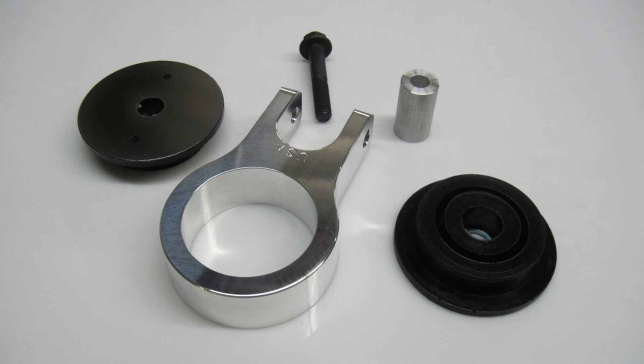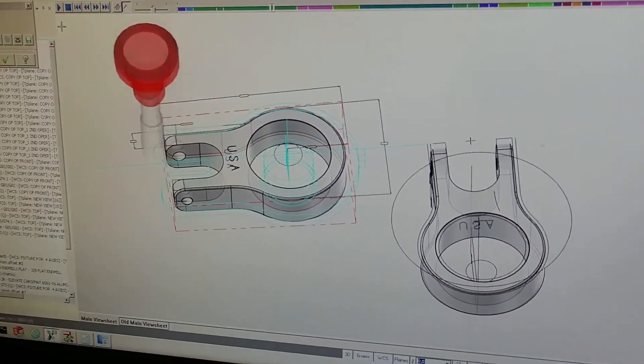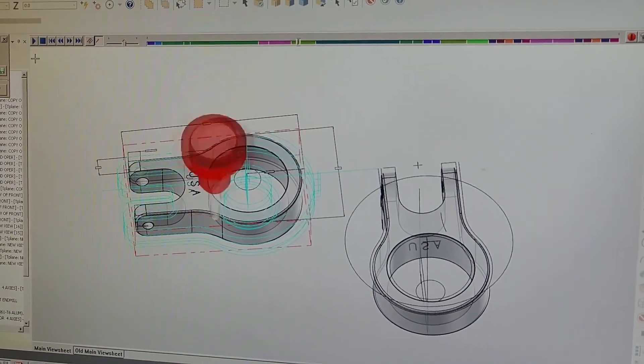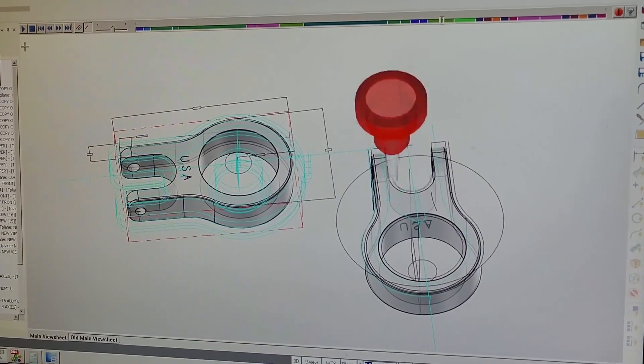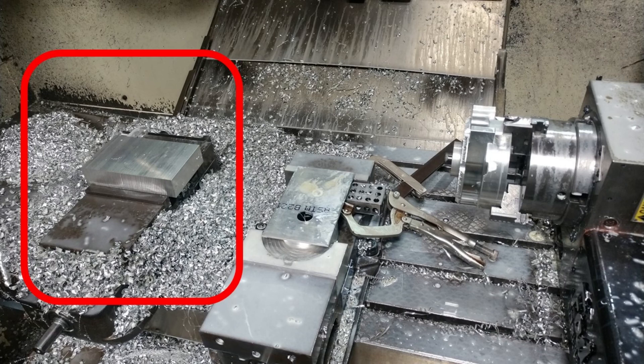The housing is fully machined from billet aluminum on a four-axis CNC mill. To create this product, a CAD drawing was created and tool paths were determined for the mill. The mill is set up with three processes to be machined in between part changes. The first process machines the majority of the engine mount.